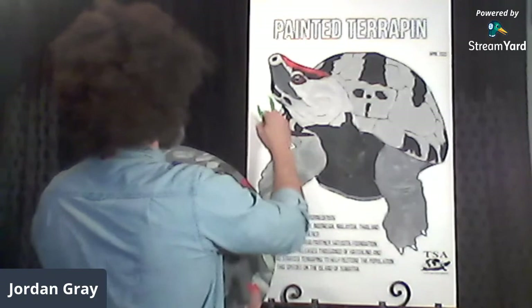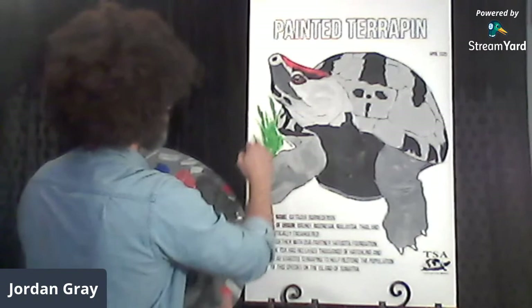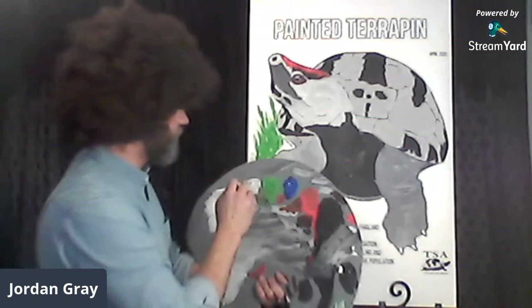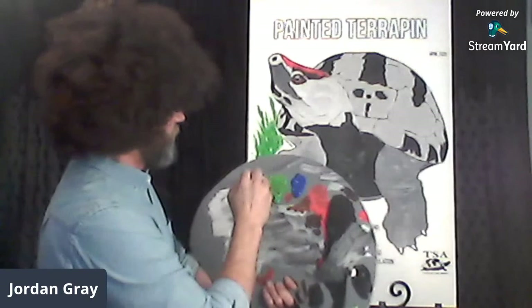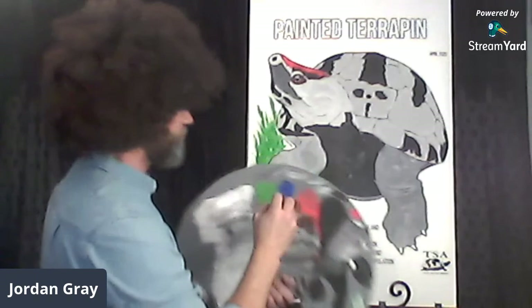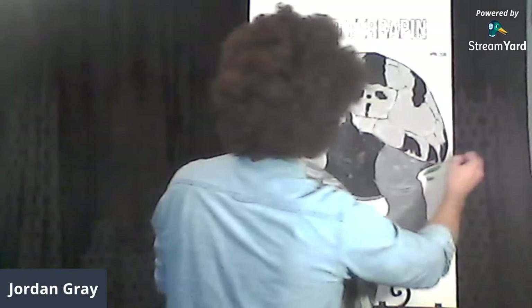With your turtle you can have it living wherever you want. Once it's done, take a photo — have your parent take a photo — and send it in to my good friend Emily Keefner. She'll look at all the beautiful happy turtles you've made, and maybe we'll pick you as the winner of the TSA coloring contest — the first annual one.